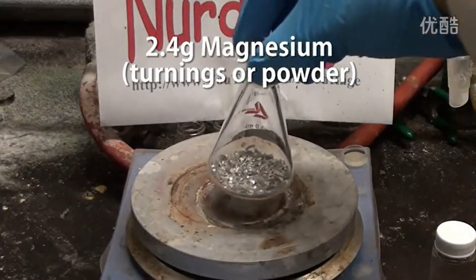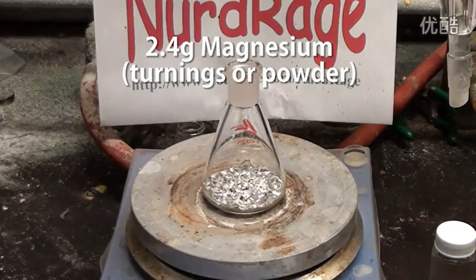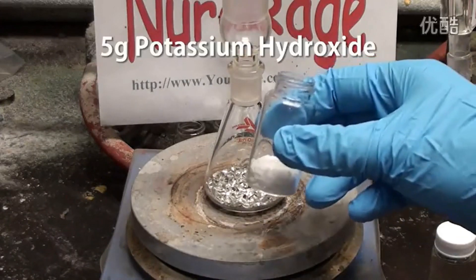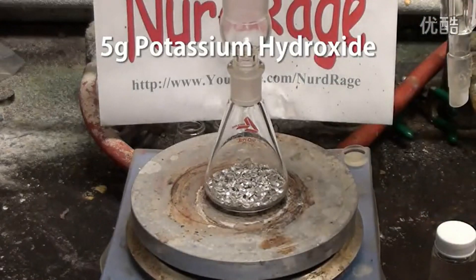First we start with 2.4g of magnesium turnings. Powder works better and faster but turnings can still be used. Now our next ingredient is 5g of potassium hydroxide.